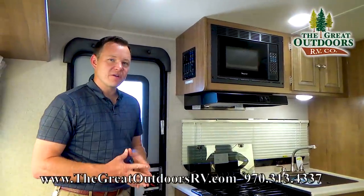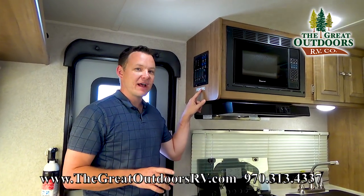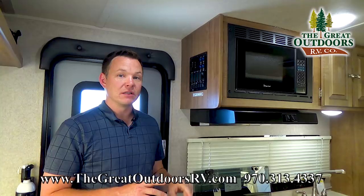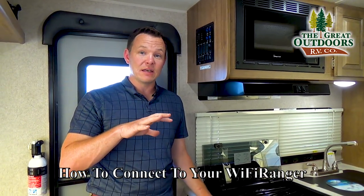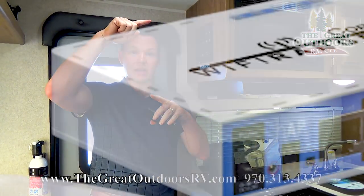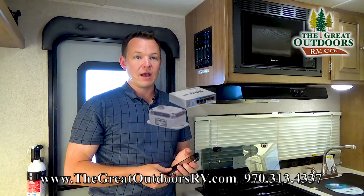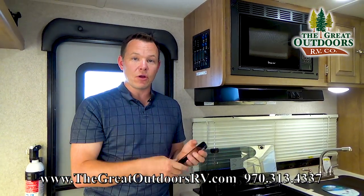Hey guys, welcome to the Great Outdoors RV. My name is Matt, and today I want to show you how to work the Wi-Fi system in a Rockwood. The Wi-Fi extender is really cool because instead of a small antenna, you have a big antenna on top of your roof that can get a lot better signal — so if there's a Starbucks or Xfinity or something like that down the road, you can connect to it.